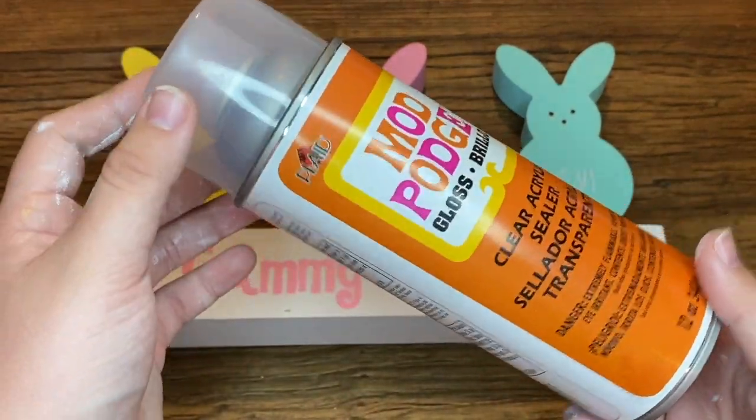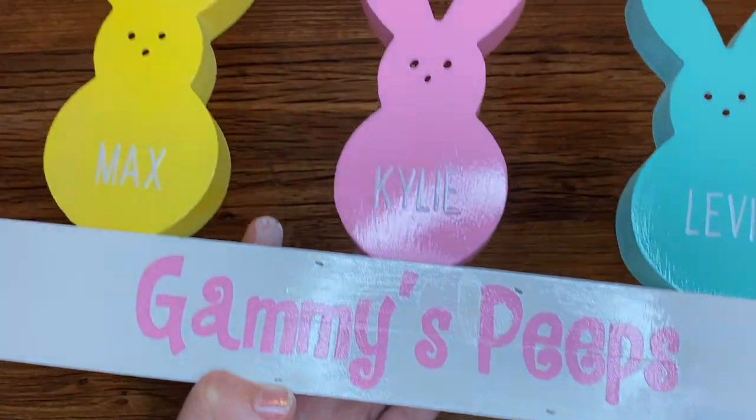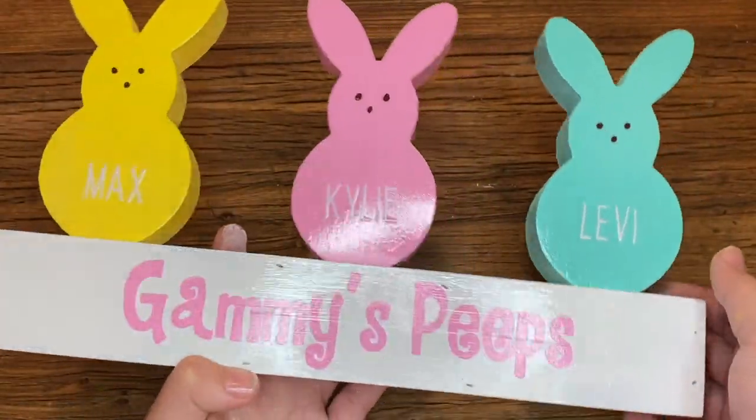Last stop: I took the spray Mod Podge and sprayed my peeps with it to make sure the words stay stuck and the paint wouldn't chip off.